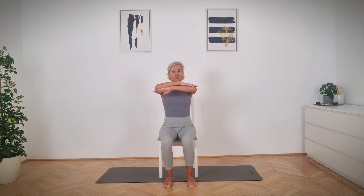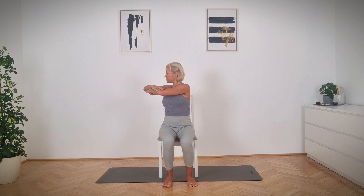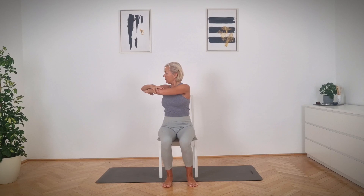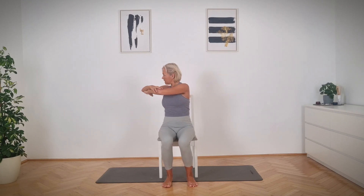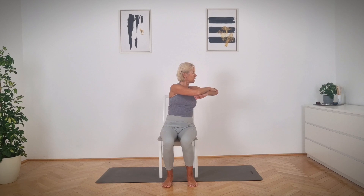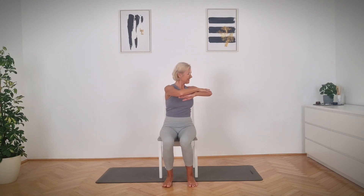Cross your two arms in front of you and let's go to the spine rotation — a small twist. Switch. Keep lifting up. I want you to do the movement from your waist, not moving your arms. Just see how far you can move from your waist. Twist, move to the side. Always control and don't do fast movements. And center.